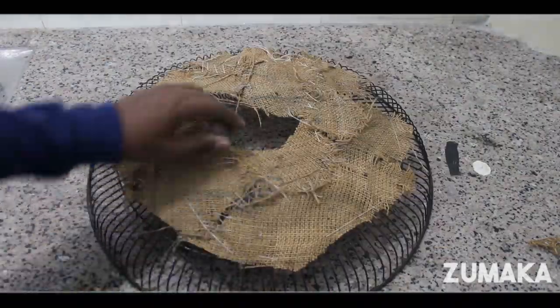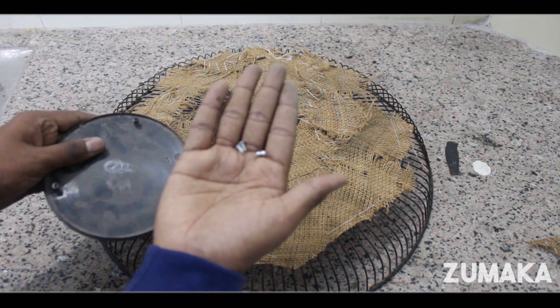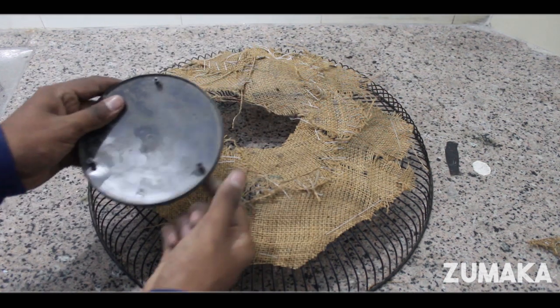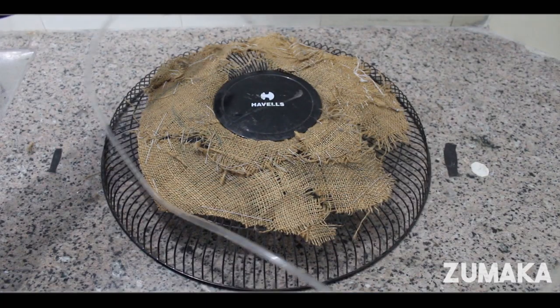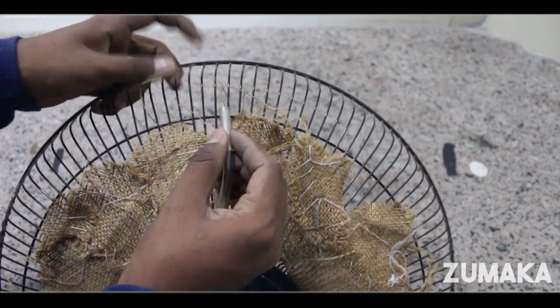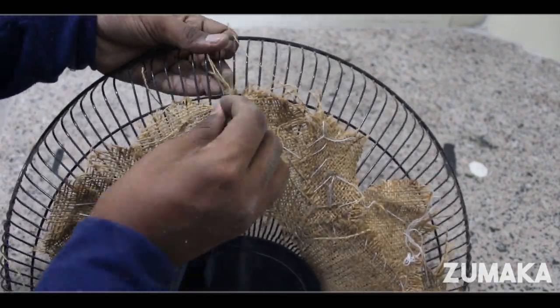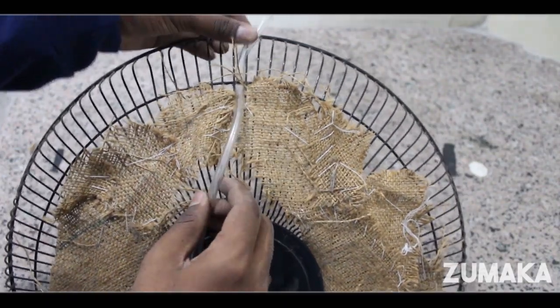Now we have to take a screw on the ring and fix the ring. We will place the ring and fix the screw. Today, let's fix the starting point of the tube.